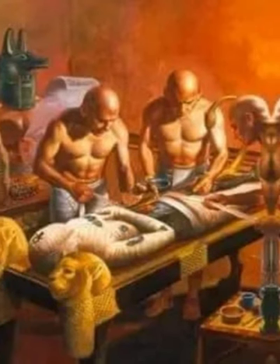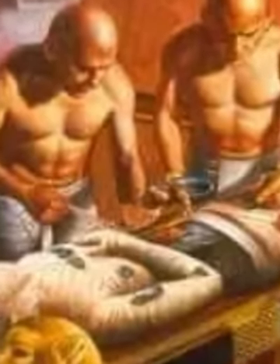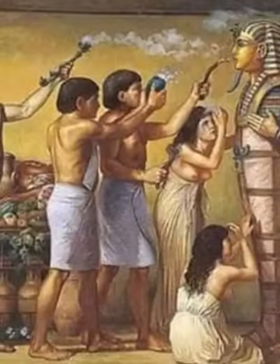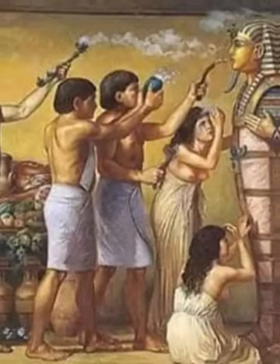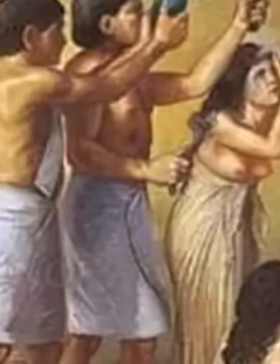Initially the sarcophagi were rectangular, but later they were built in human form. Even the organs were placed in the pyramids together with the body. The bowels, once extracted from the body of the deceased, were washed and embalmed.